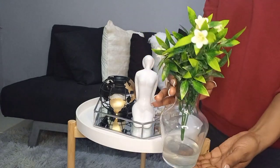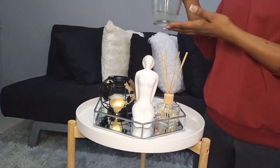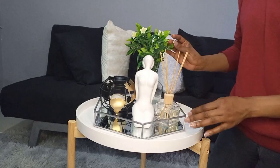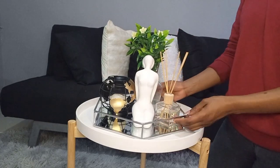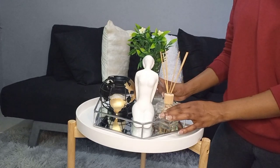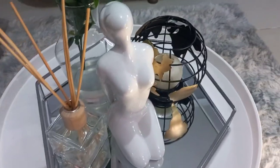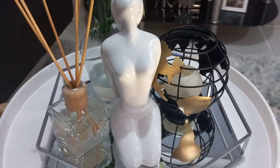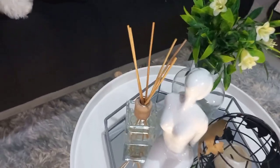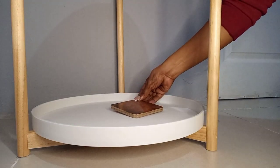The vase I got a while back so it's not available on the haul, but the flowers I got from Pep. They are green and they are just here to bring in a pop of color on the tray and also in the room, because everything is black and white, gold and silver — so the green just brings in life in the room. And this is what the first tier of the coffee table looks like.